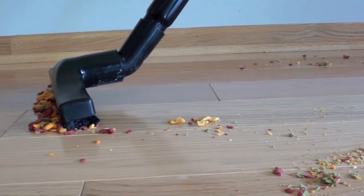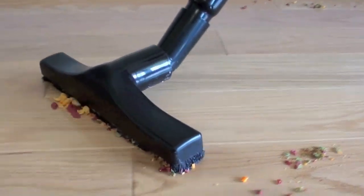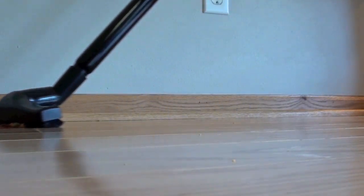The same thing happened when we used larger particles. We had to lift up the brush to suck them up. There was enough suction but it wasn't always practical cleaning the hard flooring with the canister vacuum.